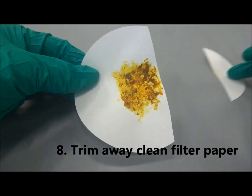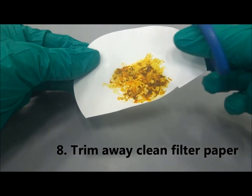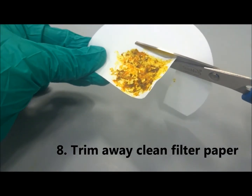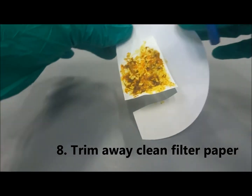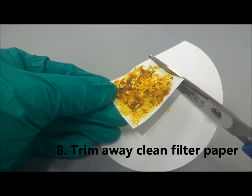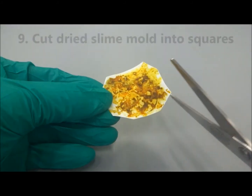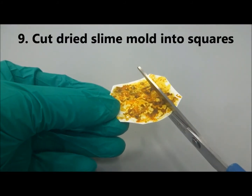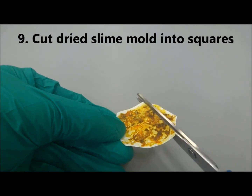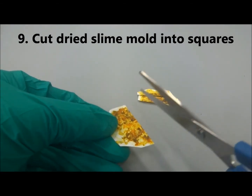Use a pair of scissors to trim away the excess clean filter paper. Next, cut the filter paper with dried slime mold into small squares that measure about 1 cm in length.